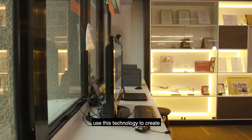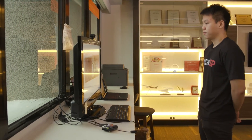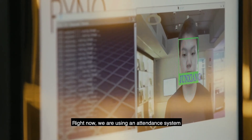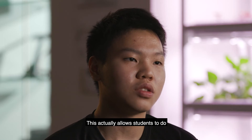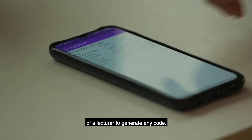For my team, we have used this technology to create an automatic facial recognition system that can allow students to record their attendance during lessons. Right now, we are using an attendance system that requires lecturers to generate a code. This new system allows students to do everything automatically, without the need for a lecturer to generate any code.